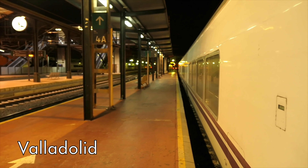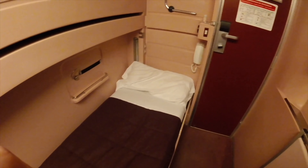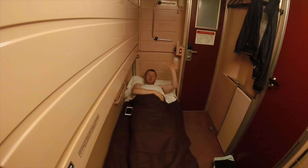The train leaves the mountainous north and heads across the northern plains of Spain. Late at night it stops at Valladolid, and this is probably your cue to get to bed. That's the bed folded out — it just comes down from that little partition in the wall. There's also the ladder up to the top bunk. I'm ready for a good night's sleep. Good night.